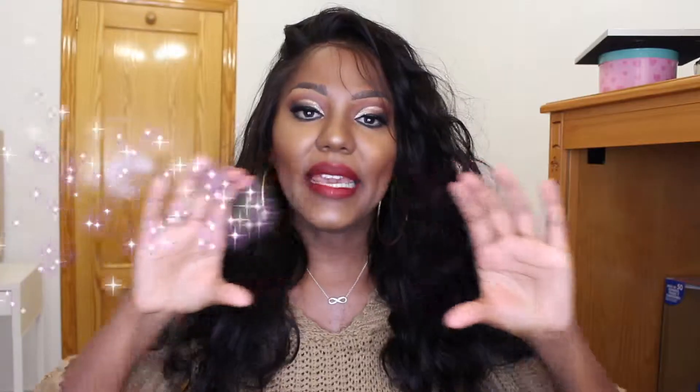Esse daqui é de uma loja nova aqui no canal. É a primeira vez que eles aparecem aqui no canal, se chama Nia Wigs. Então eu vou mostrar pra vocês a caixa, ou melhor, o que sobrou da caixa, porque assim que chegou, o Lucas acabou com a caixinha, começou a brincar e destruiu ela um pouquinho. Mas é uma caixinha bem bonitinha, da Nia Wigs. Veio também com uma sacolinha personalizada deles, brísilia, grampos e o elastiquinho, que é pra você deixar super presinha na cabeça.